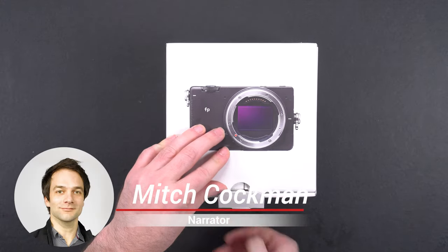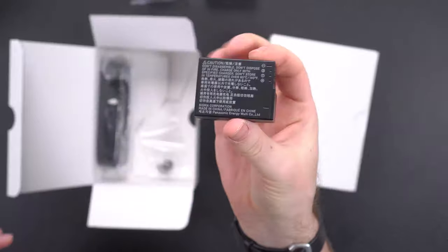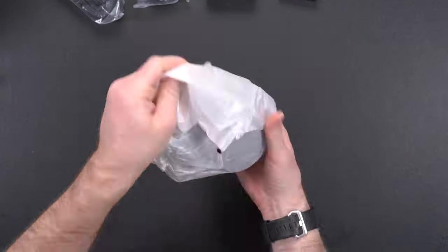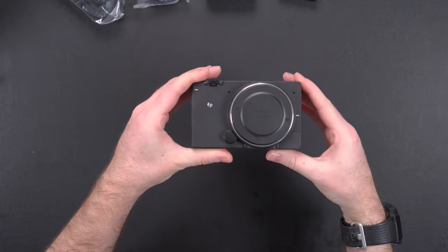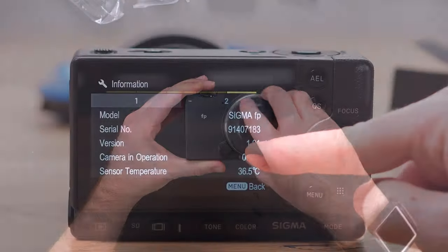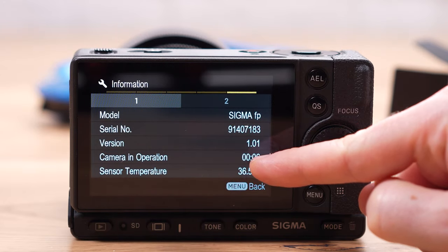Thanks, Ido. Today we are looking at the Sigma FP camera released in late 2019. As we have noted, this isn't going to be a review, but more of a list of notes based on our limited experience with the camera from our perspective. Before we start, let us just mention that we've been using the camera with the 1.01 firmware version, which is the latest for the camera at the time of making this video.